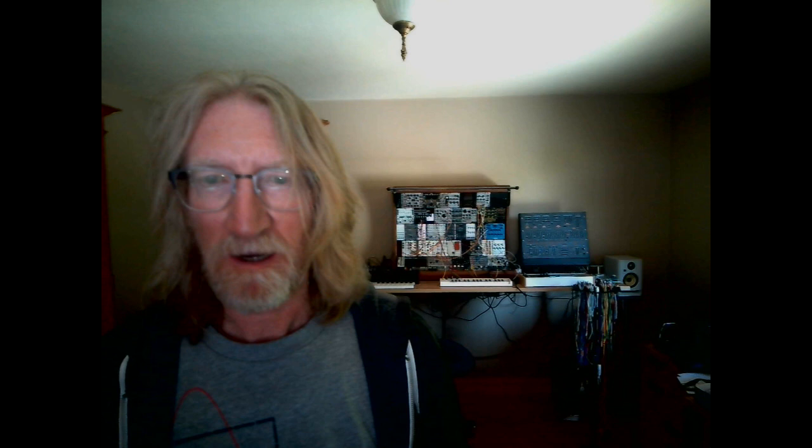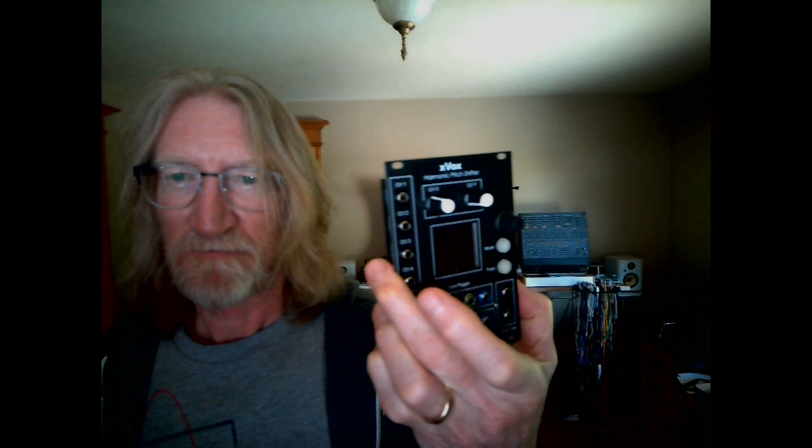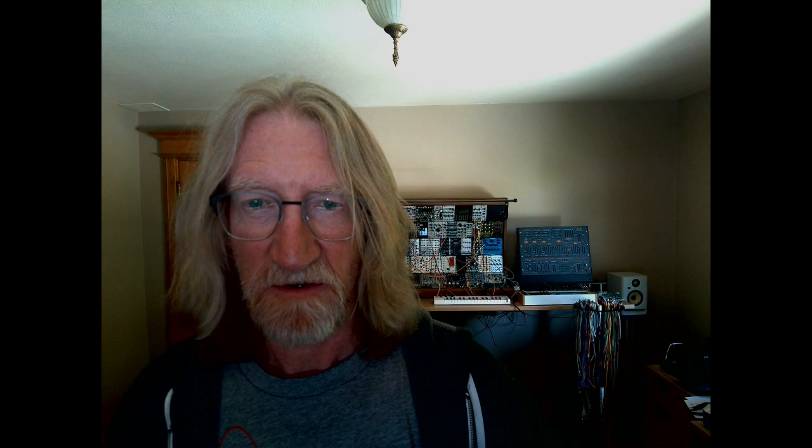I've been working on this module for quite a while. This was one of the early incarnations — quite a lot larger. The current version is pretty slick. It uses the Electrosmith Daisy Patch SM module, which really reduces the complexity from the standpoint of the hardware build. I think it's time to see how it sounds.